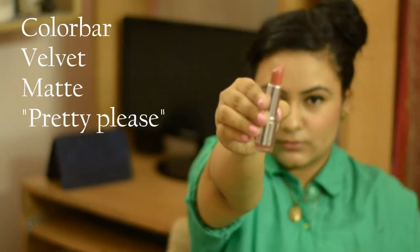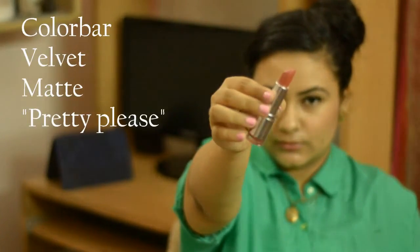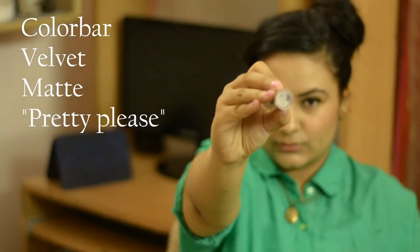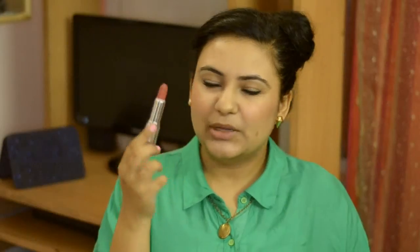For lip products, you could use lipsticks, lip balms, tinted lip balms, or lip stains — there's a vast variety. I'm using a matte lipstick called Pretty Please by Color Bar. It's a really nice coral shade, but on me it looks quite natural, so I like to use it. I just apply very, very little.